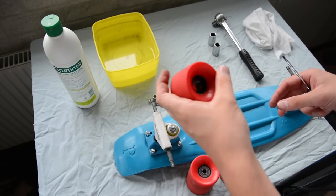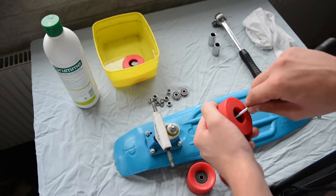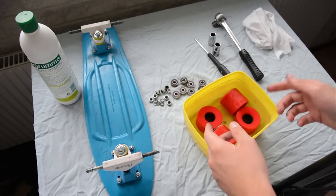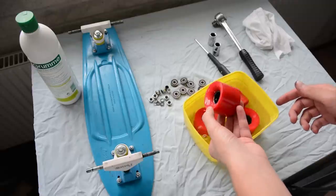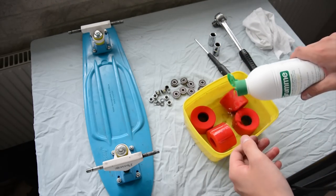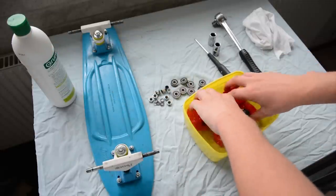Now we've got one wheel done — we just put it down in the water and let it soak for a while. Repeat it to all four wheels. Once we've got all the wheels with bearings removed, we take our Swedish environmentally friendly soap and just put some in there. We don't need that much — I want to keep the environment free from all the nasty things that are in soap.